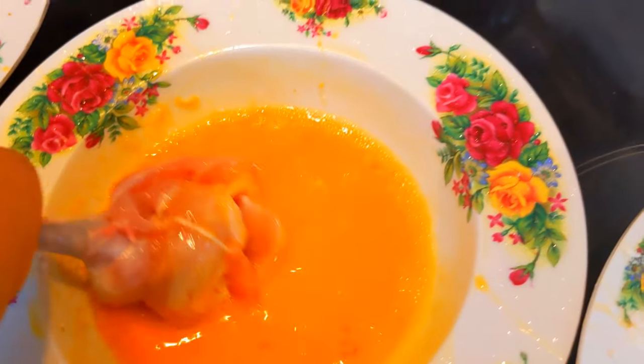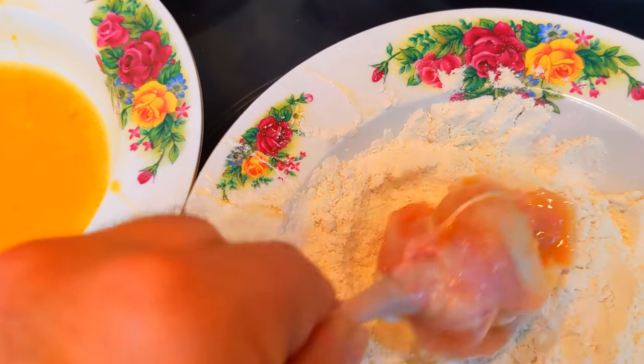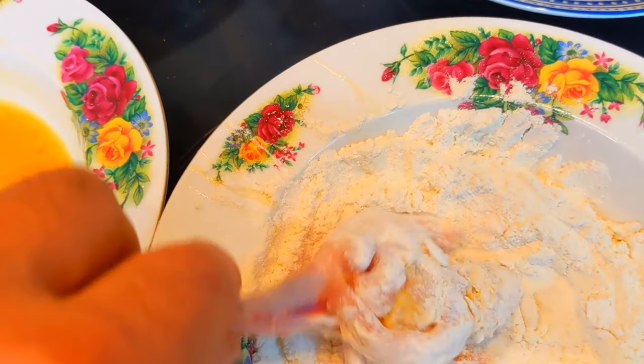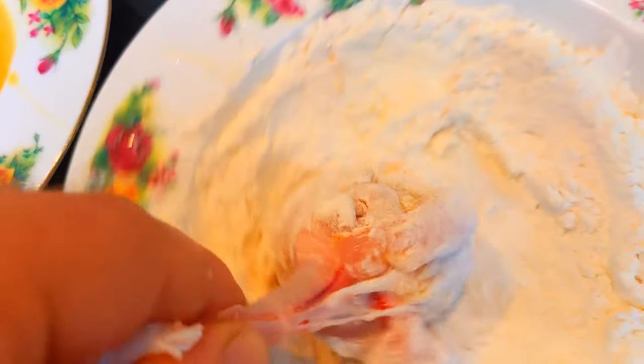In three separate bowls we put beaten eggs, flour, and breadcrumbs. For making the breading, we take a chicken leg and start dipping it in each component, following egg, flour, egg, breadcrumbs and egg again.